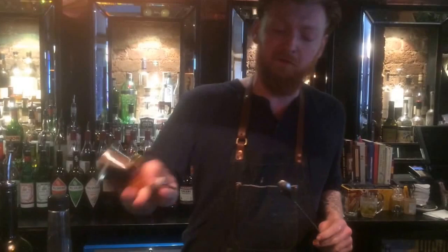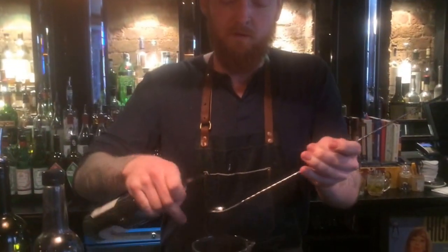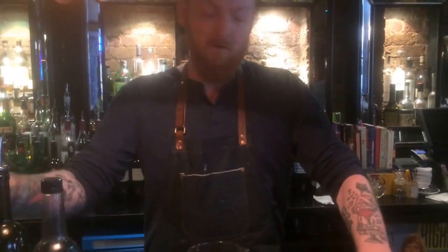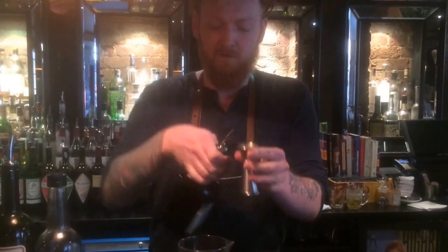So we're going to start with some Angostura Bitters, three dashes of that. Then we're going to do a bar spoon, around about five mils of absinthe. Then we're going with ten mils of cherry herring — give it a bit of sweetness.